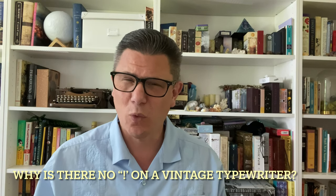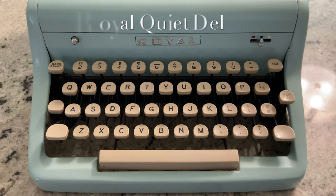My name is Hemingway Jones, welcome to the channel. Have you ever wondered why there's no exclamation point on a vintage typewriter? Well, I sure have, and this is what I discovered. As you can see, this Royal Quiet Deluxe from the mid-1950s does not have an exclamation point anywhere.